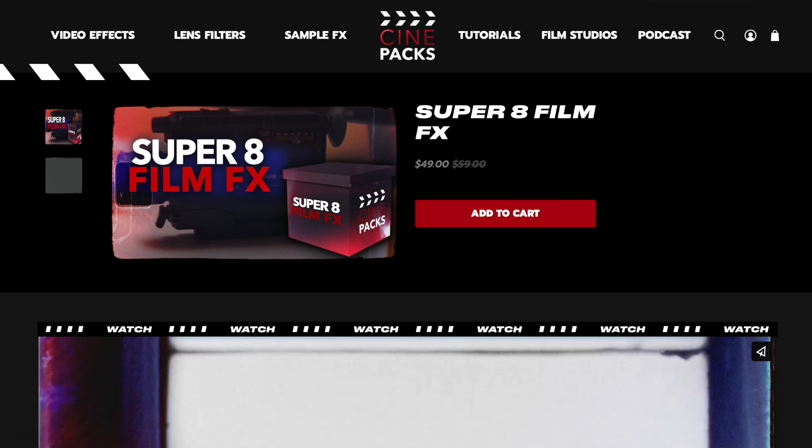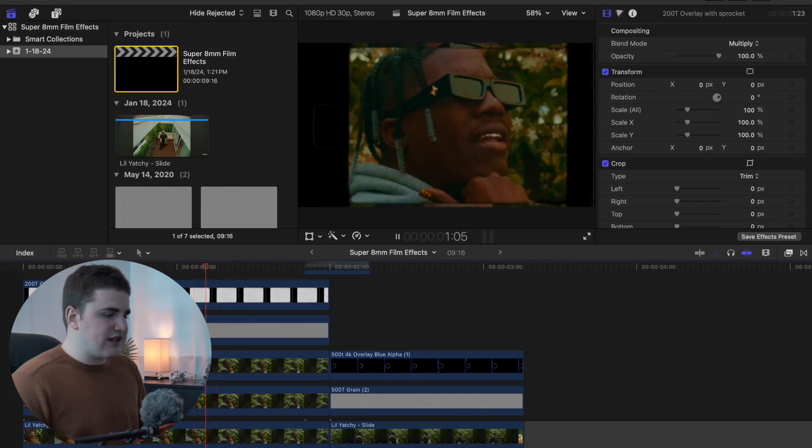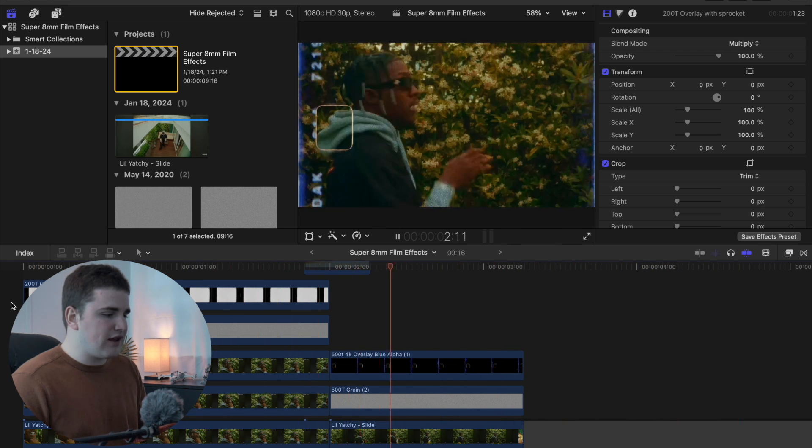In this video I'll break down how to add super 8 millimeter film effects to your video — things like sprocket effects or film burn transitions. The ones I'll be using are from Cinepacks; there's a link down in the description below if you want to purchase them. Here are a couple examples: a film burn and a super 8 millimeter film overlay.